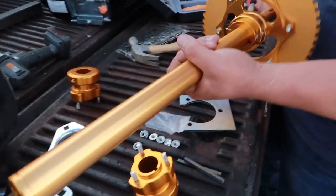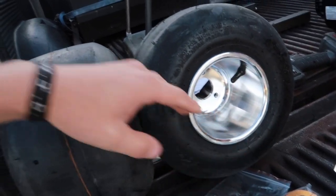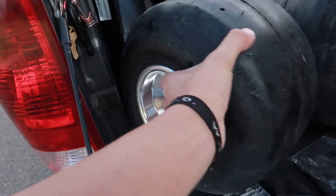Look at that, dude. We should go black — yeah, we're gonna go black with them. It's gonna be a murdered out trike. We're gonna call it Blackzilla.